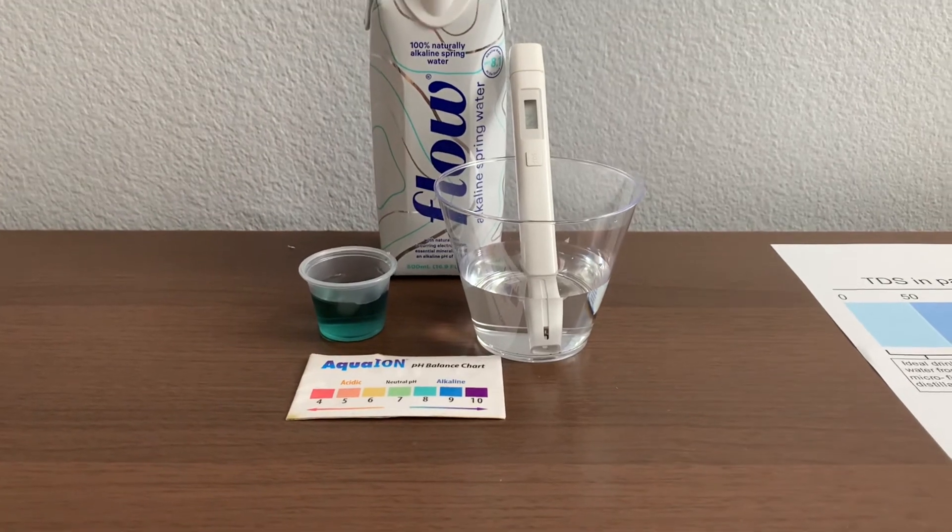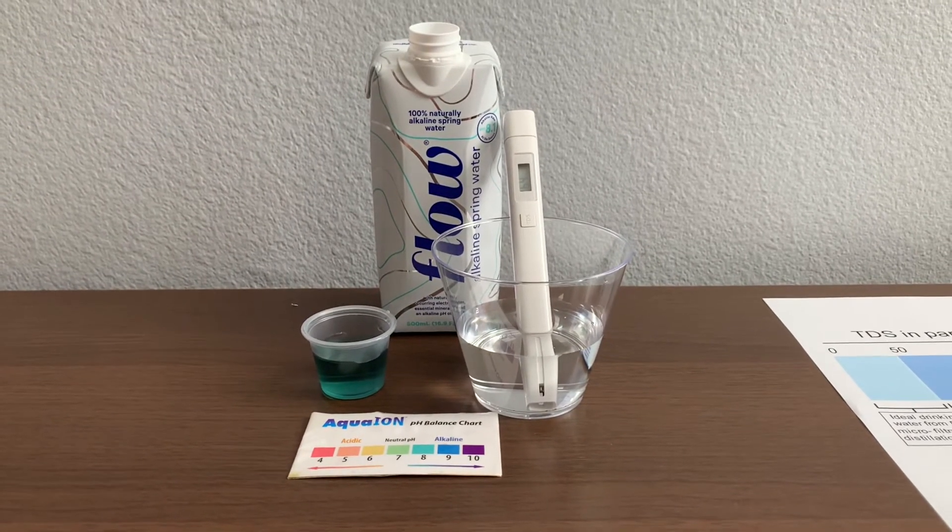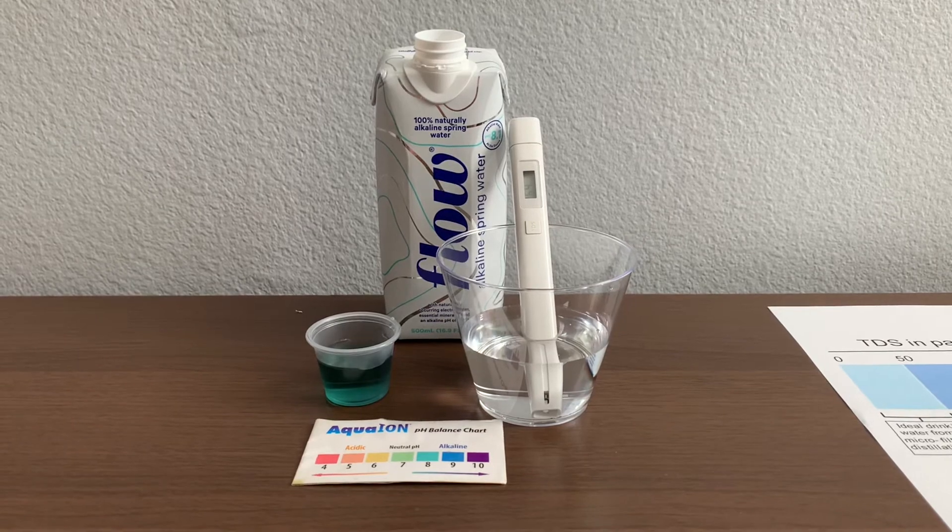I would say that these were around the same. The pH was exactly the same, and the TDS was around the same as well.